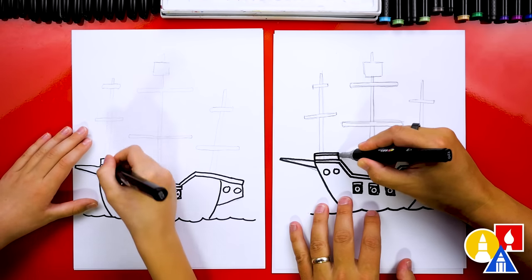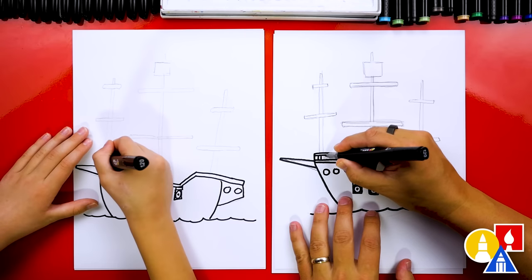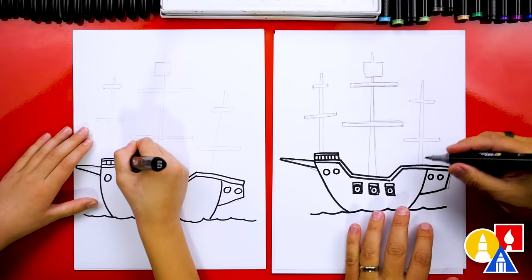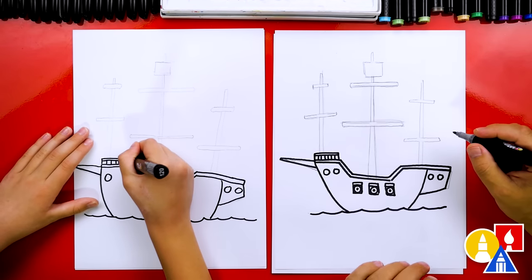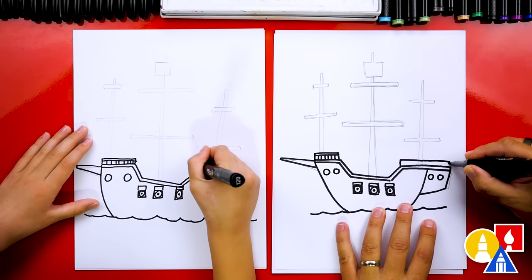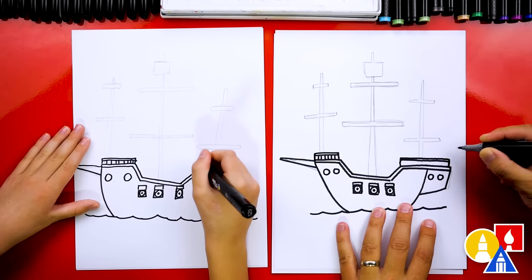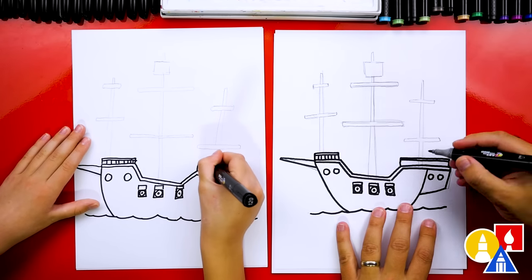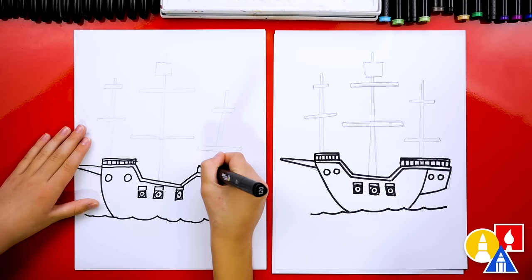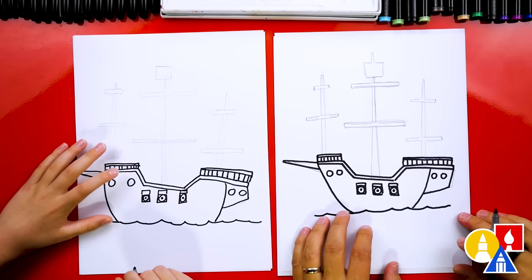Our art friends could add even more details if they want, or leave some off — they can change their drawing in any way they want. Let's add another railing back here. I'm going to draw another rectangle shape and add another line on top, and then we'll add the railing going down. Next, let's draw the sails. Let's draw two curves, starting up here in the front.